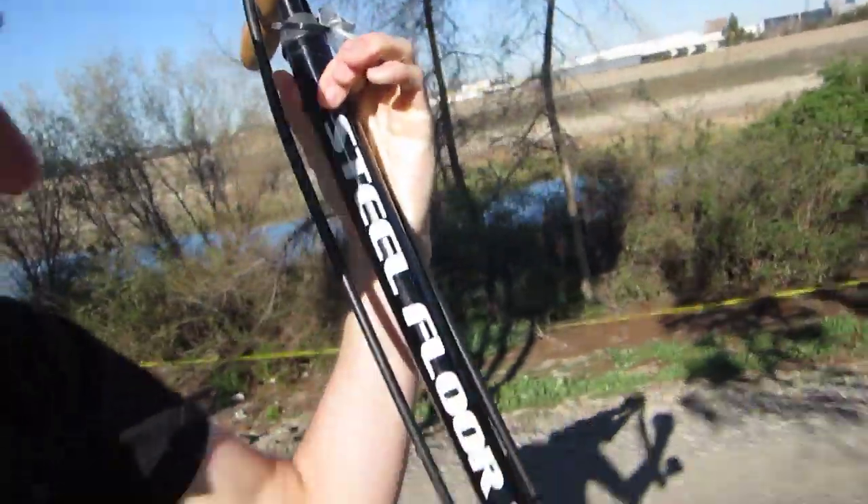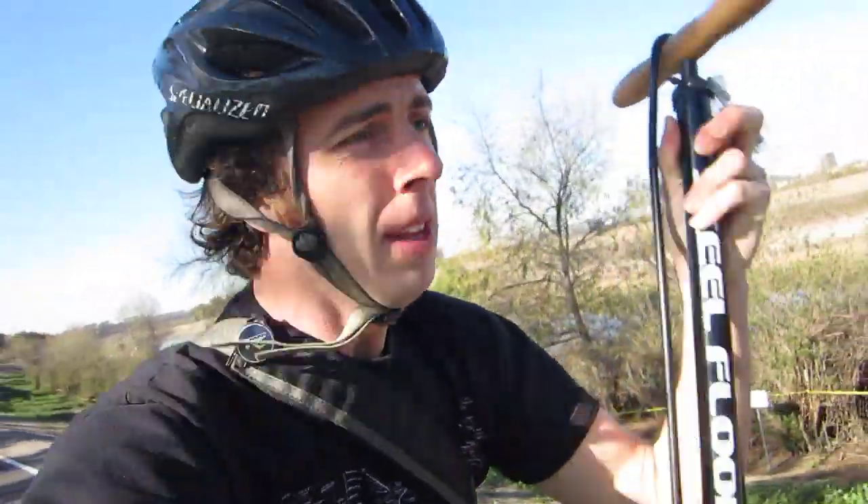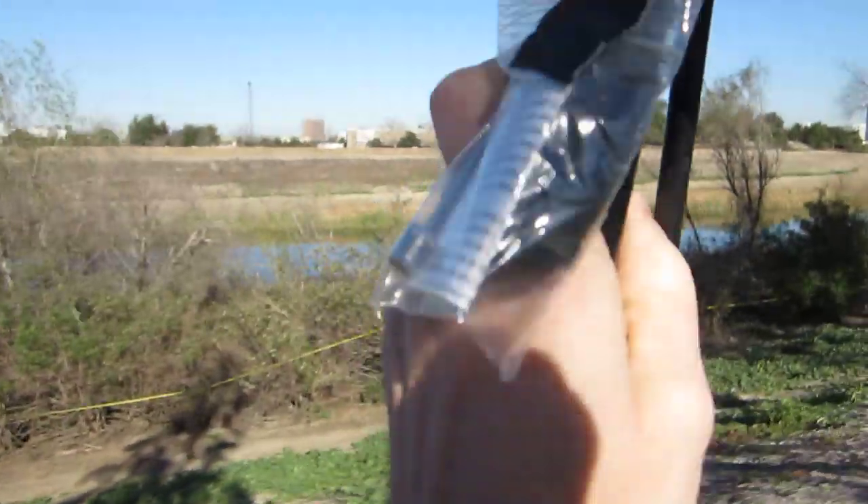It's a steel floor pump. It's awesome for pumping up bikes with both kinds of tires — Presta or regular car valve standard. You can also pump up sports equipment.